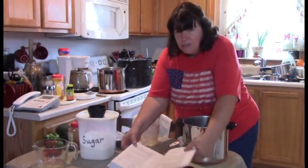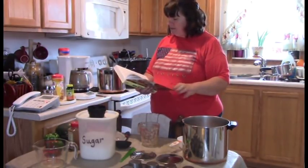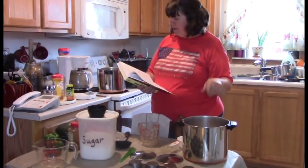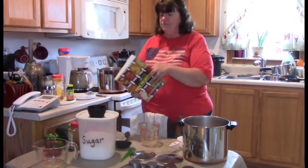On to step three. Step three says: in a large stainless steel saucepan, combine the apple puree — which we've done — with the sugar. I need five cups of granulated sugar.